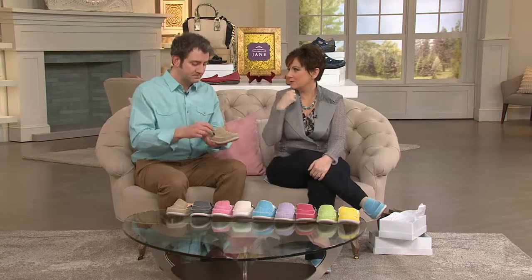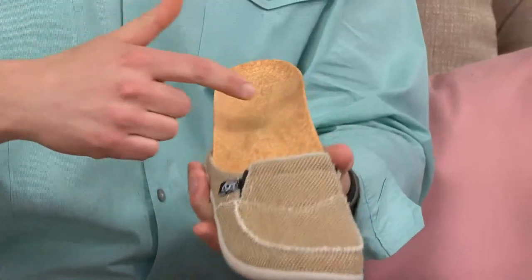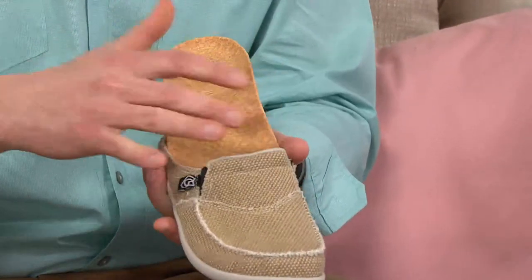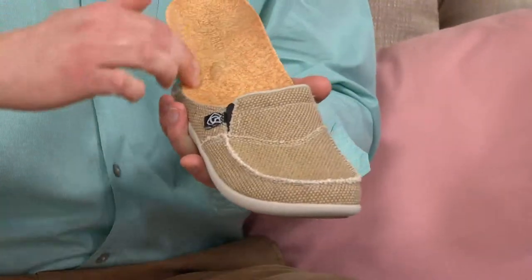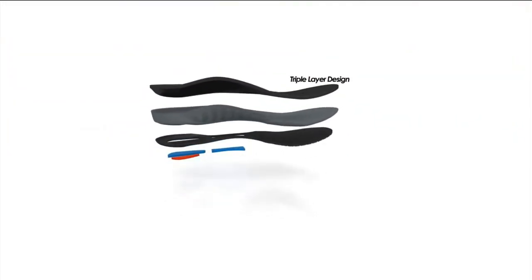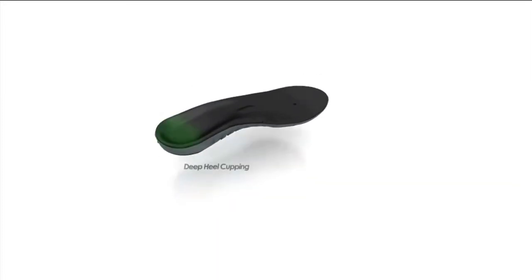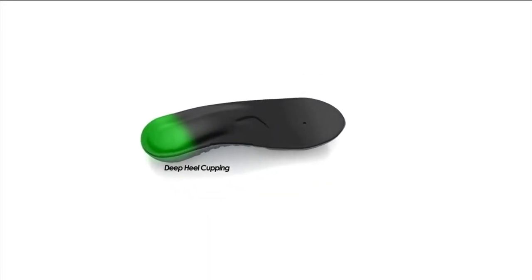It's that metatarsal dome that makes a difference. When we talked about the animation, we have the deep heel cup, the medial arch, the metatarsal dome, and a lateral arch. What does this mean to our customer? You don't need to have a flat foot, you don't need to have a high arch — this footbed fits most if not all foot types.